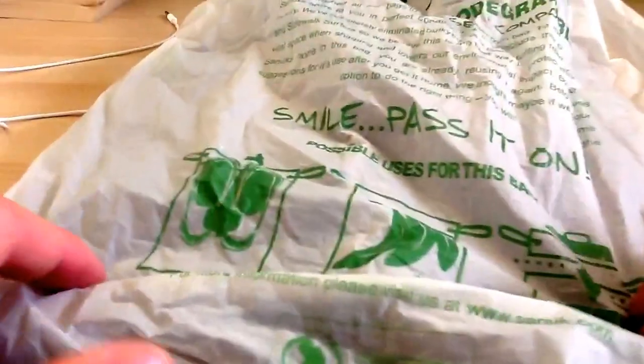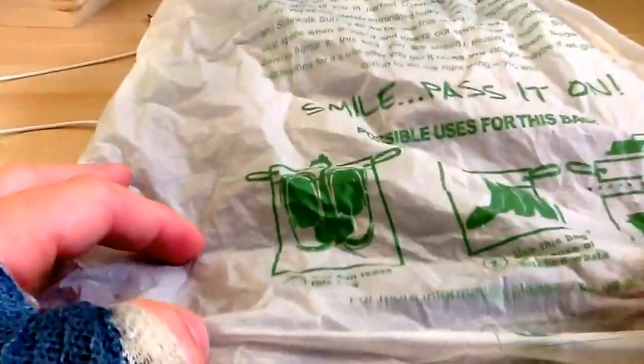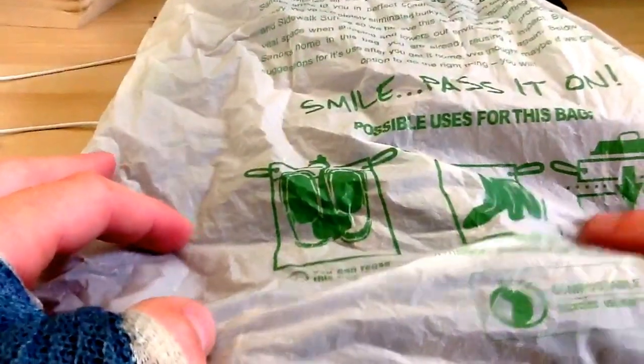Just cut off the top, because that's not biodegradable. It's compostable.